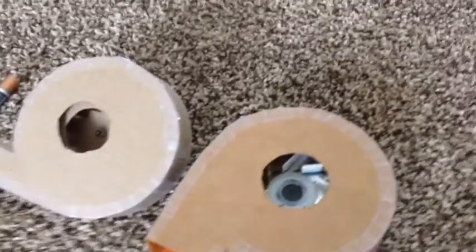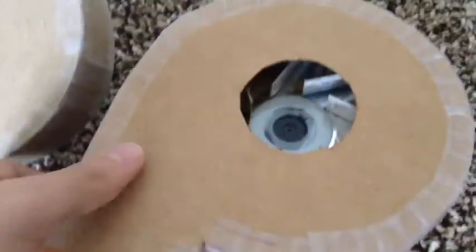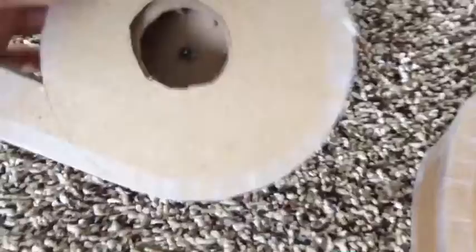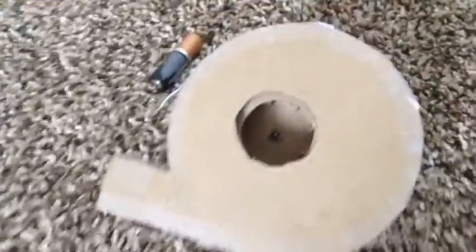Here's a video on these two homemade centrifugal fans that I built a while ago. I actually built this one first, just as an experiment to see how well they would work, and it was a great success. So I decided to try to build another one, and that was a success as well.